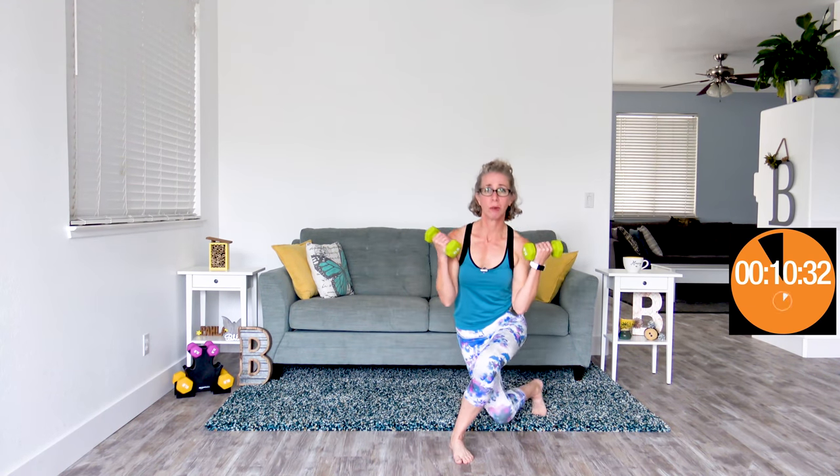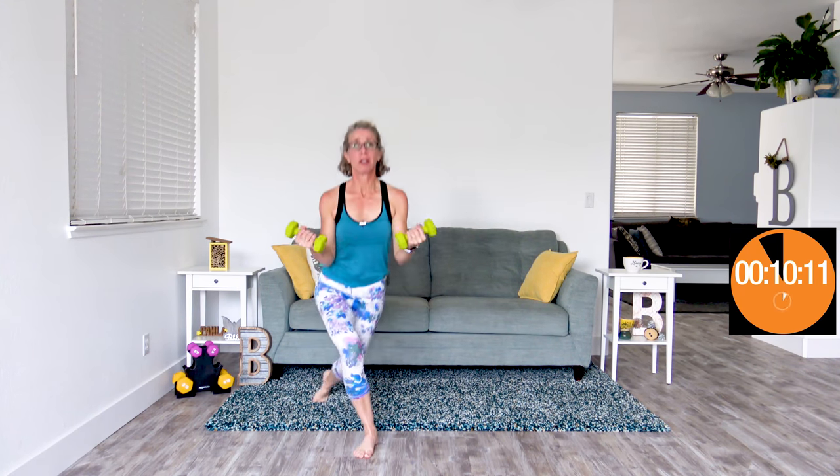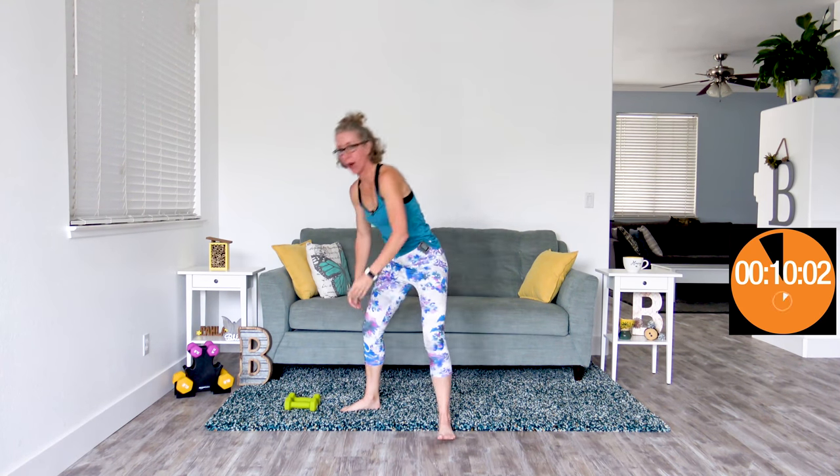Here we go with curtsy lunge curls — go ahead and grab those dumbbells. Elbows locked into your side, palms facing out, we curl while we curtsy. Getting as low as you can, whatever works for you. If you don't like curtsy lunges, feel free to do a curtsy kick instead. There is always a way to modify these exercises to make them work for you so that you're still getting the strength work, the glute work, the balance work, the leg work, but not hurting yourself.